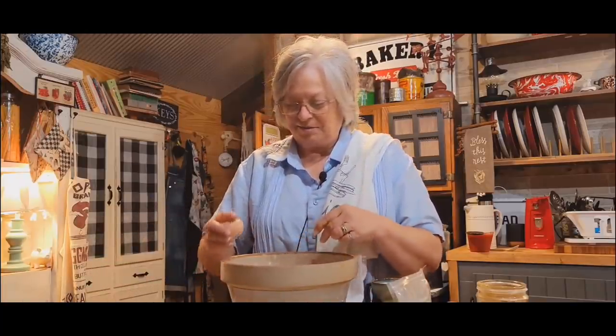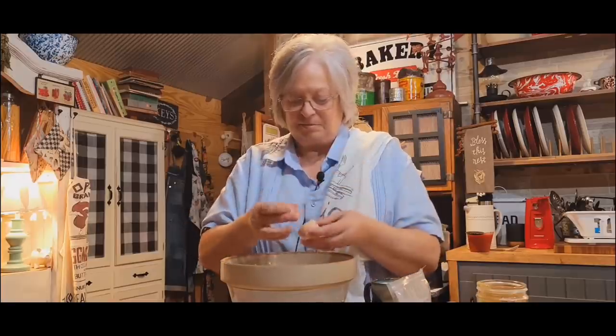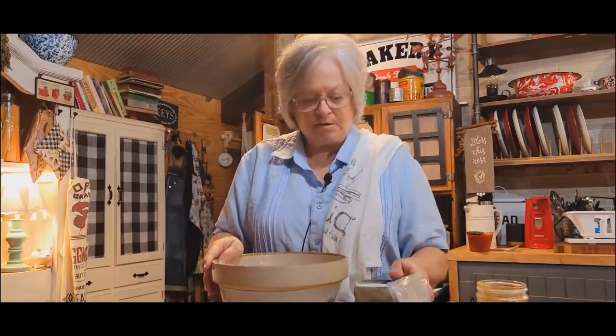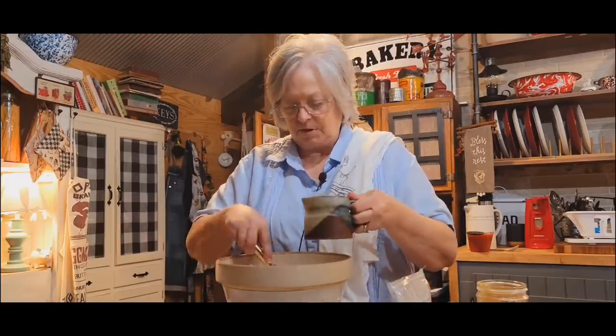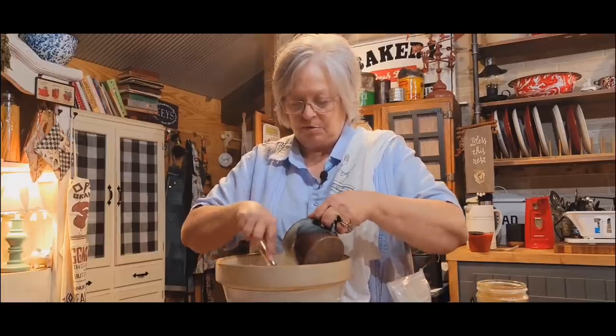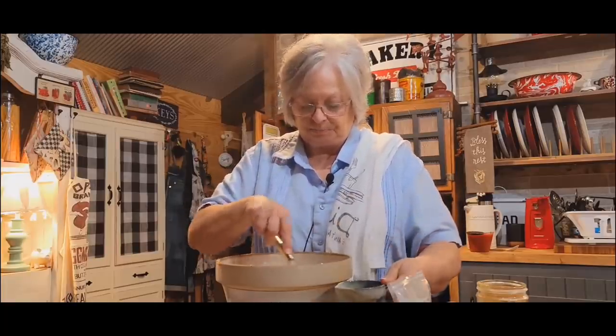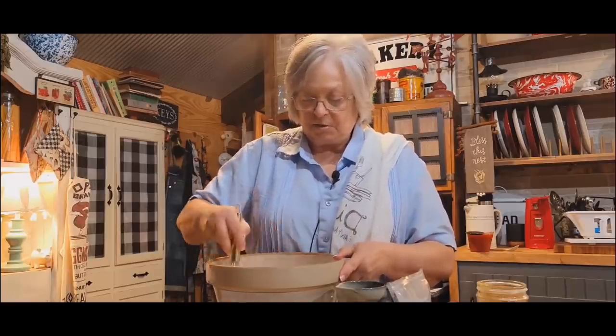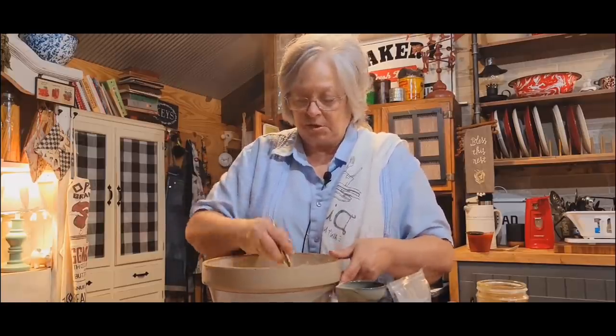I've got one egg, and I've got just a little over a cup of milk here. I never know exactly how much it's going to take — it just differs. I'm going to go ahead and pour a cup though. And that's just our simple cornbread that's going to go on top of all this goodness.